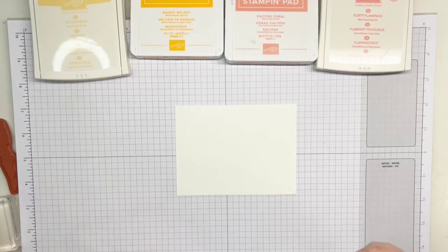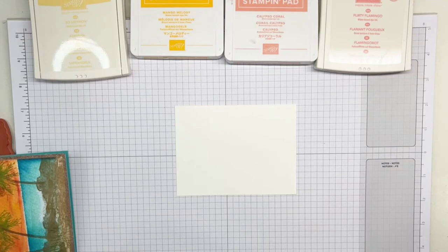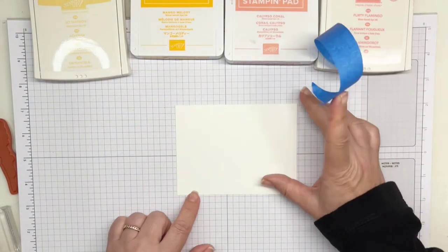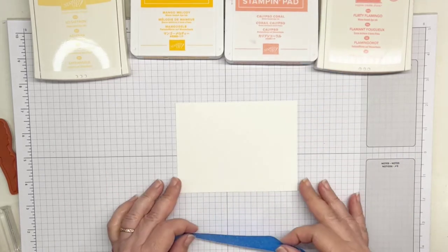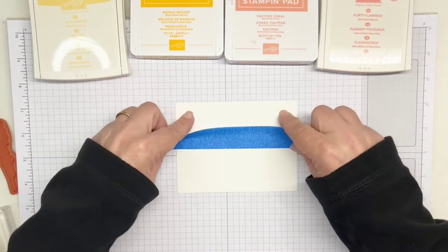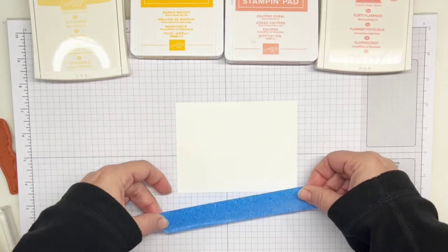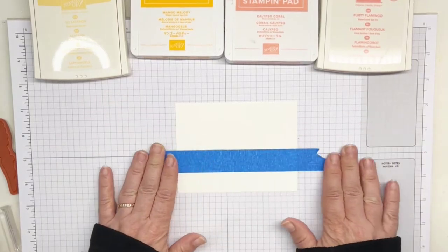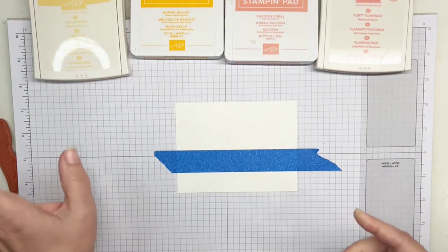I'm going to decide where I want the horizon. From the original card, it's about one and three quarter inches up from the bottom. Using my grid pad — four blocks equal an inch, so one, two, three, four, and then another three is three quarters of an inch — right about there I'm going to apply my masking paper. I want this on the bottom because we're going to do the top part first. Just press it down lightly, because you're going to have to remove this and you don't want it to rip your paper.